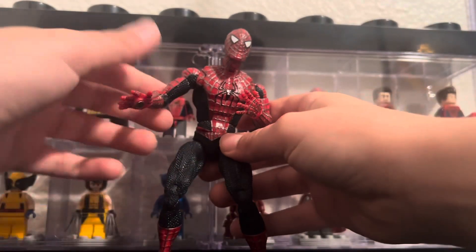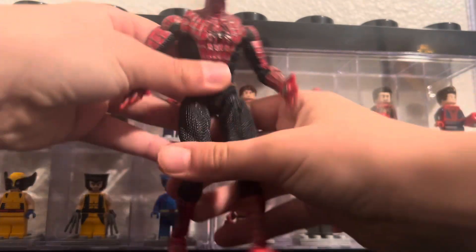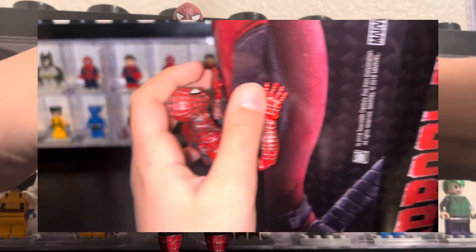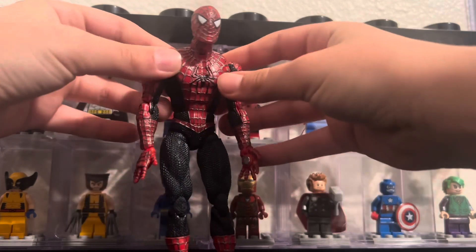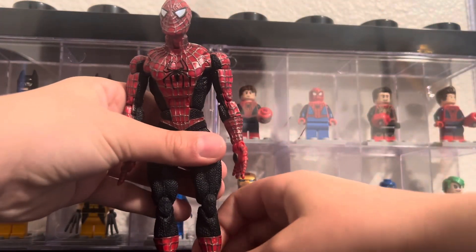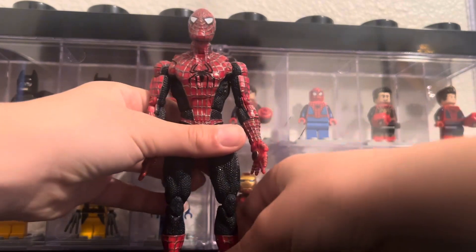Looking at the figure, it's pretty nice. I absolutely love the magnets on the hands. They are so cool. I've been sticking it on other places — it's really cool. I just love this guy. Just posing him around and stuff.